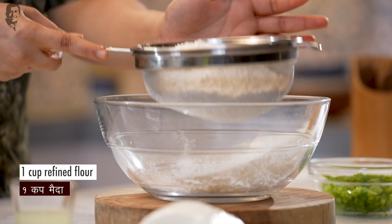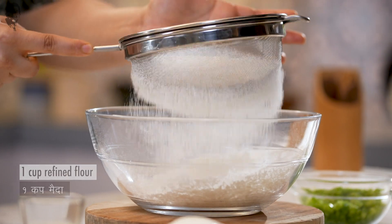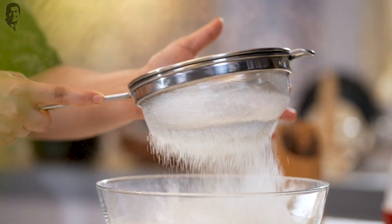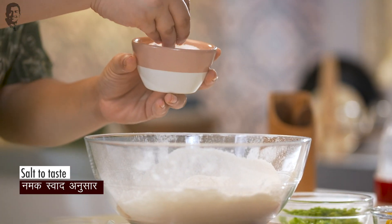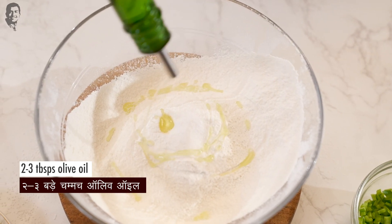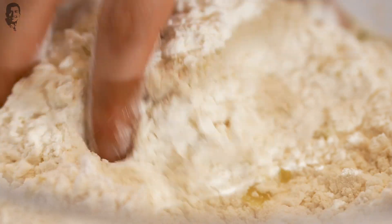We are going to make the dough from scratch. For that, we need some refined flour — that's maida. Let's sift the flour so the lumps are removed and the flour will be light. Now we will add a good, generous pinch of salt. Next, I'm going to add some olive oil. Let's mix it in.